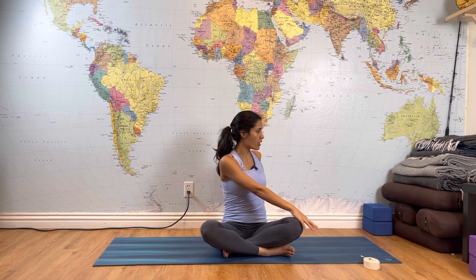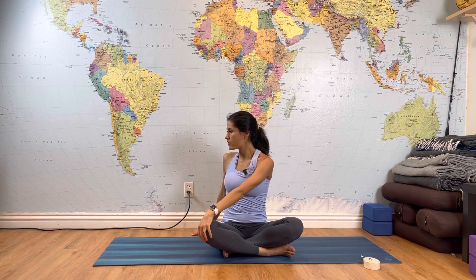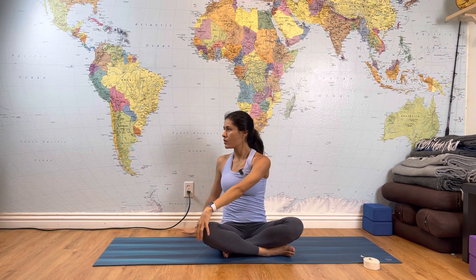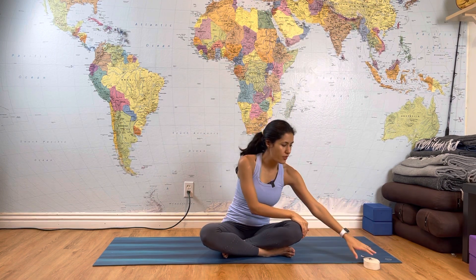Reach your arms all the way up, inhale. Exhale, twist to the left. Inhale all the way up. Exhale, twist to the right. Inhale all the way up. Exhale, twist to the left. Inhale all the way up. Exhale, twist to the right. One more time: up and exhale, twist to the left. Great job.